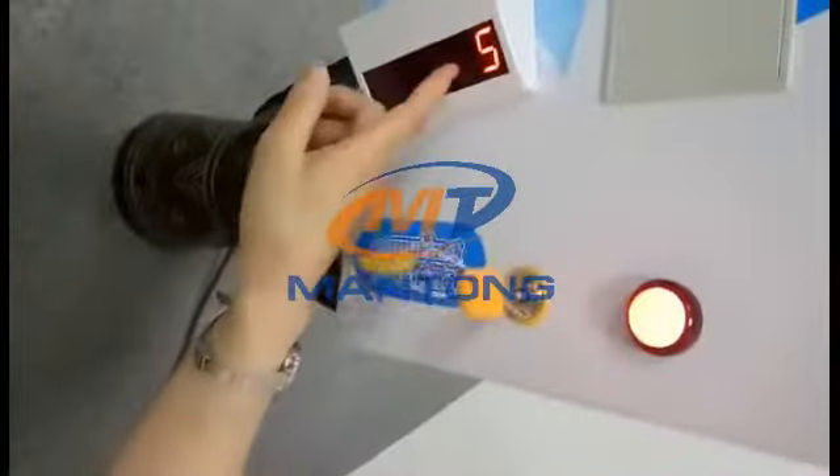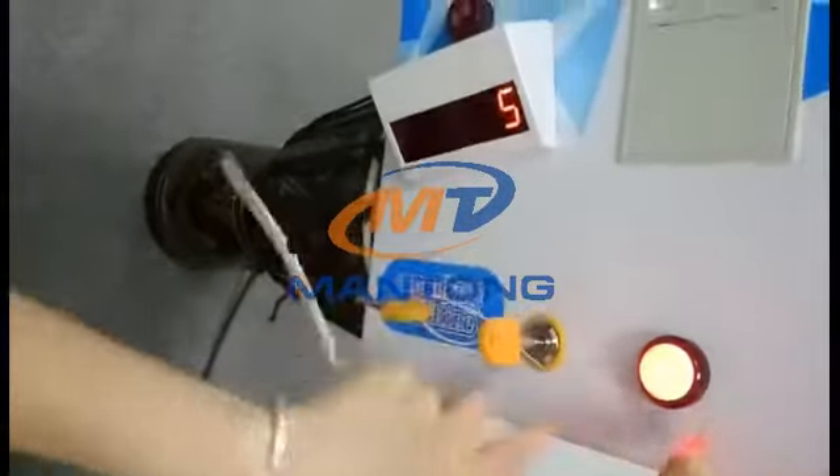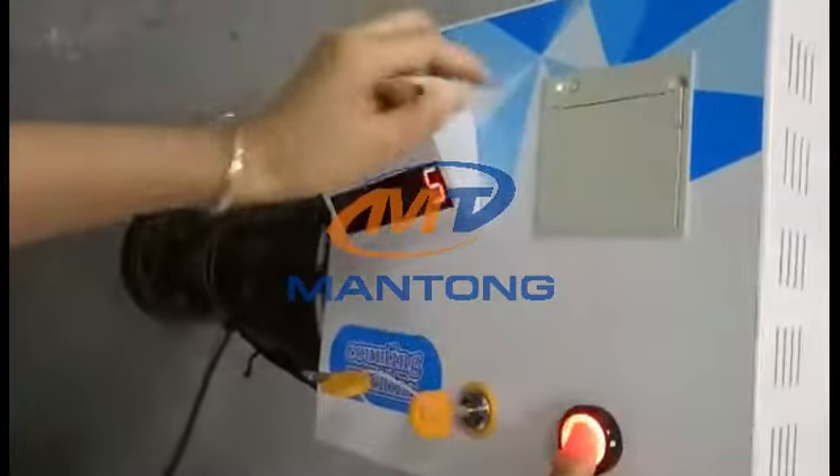You can see here the tickets number. We count five pieces. And if you want to print, there is a print button you can use.